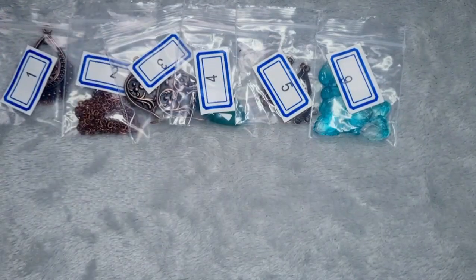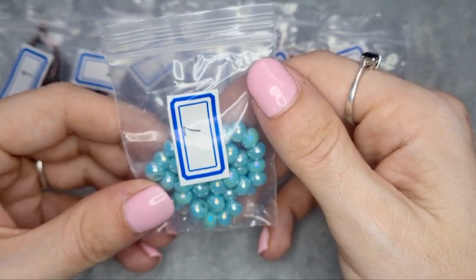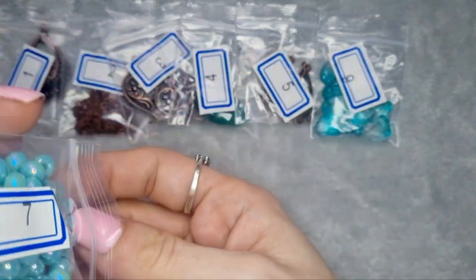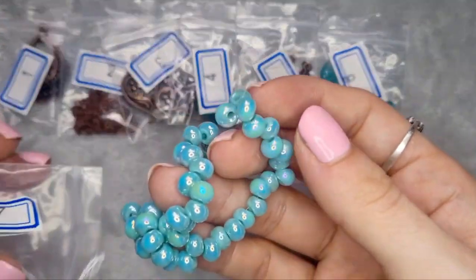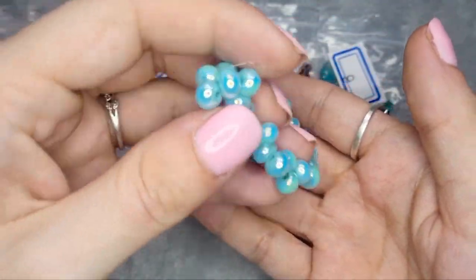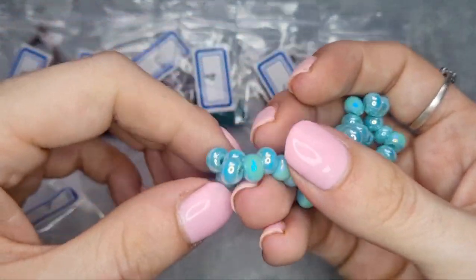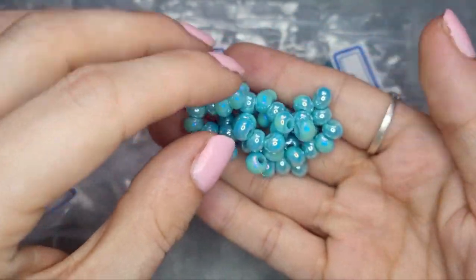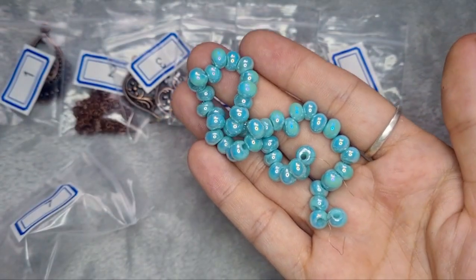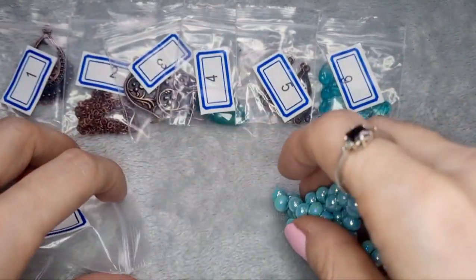Number seven is a six inch strand of 6 by 5 millimeter top drilled glass rondelle beads in aqua shimmer. My word, these are pretty. I have no idea what I'm going to use these for individually, but together they look like bubbles. They're lovely.